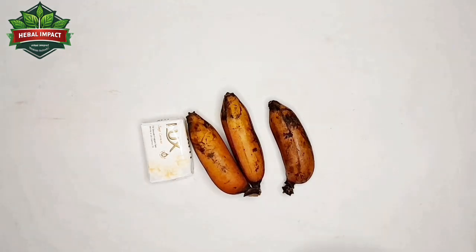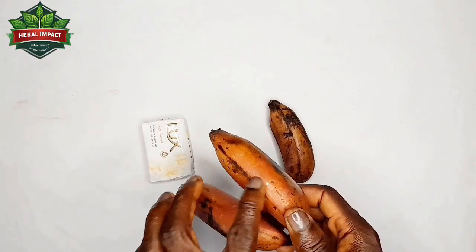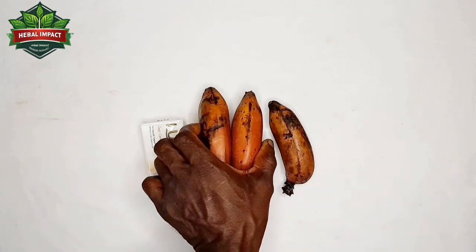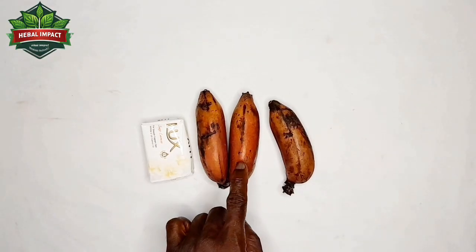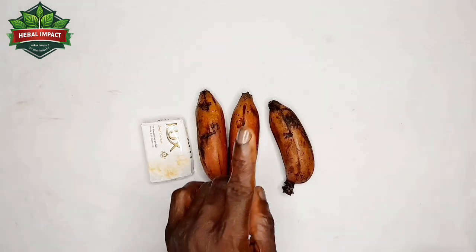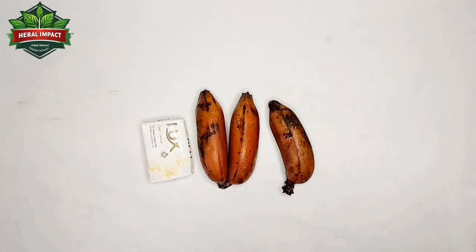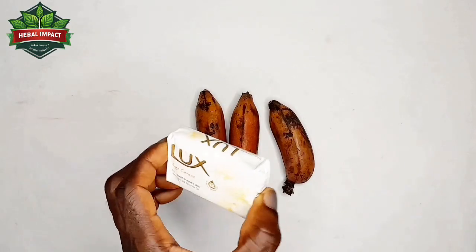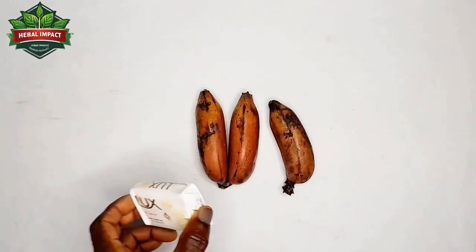So after you get these three items, you pick one of the red banana. You are not going to use any other banana — it's only red banana for this spiritual assignment. You go to the market, look for this red banana. You pick only one and pound it or grind it. You can pound it with a mortar or grind it on a grinding stone. After pounding it smoothly, you pound your soap with it, your white soap along with it.